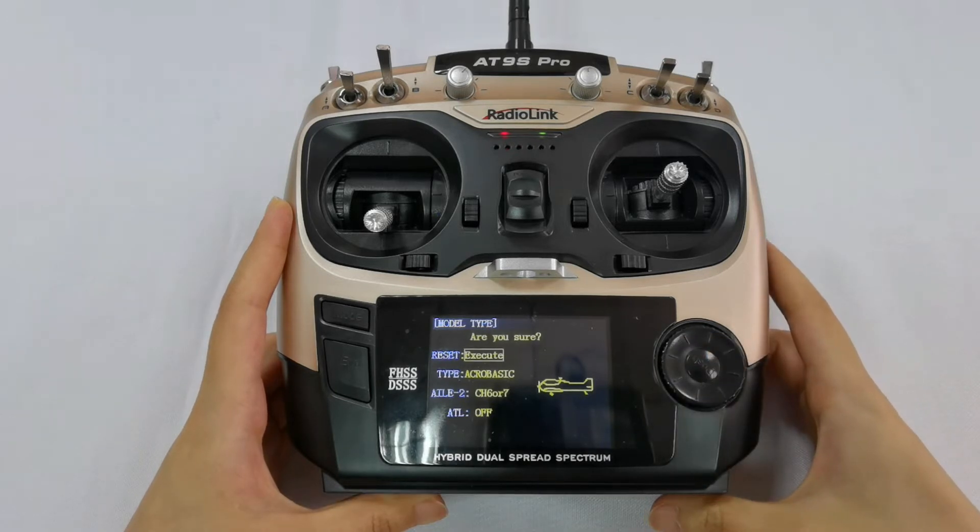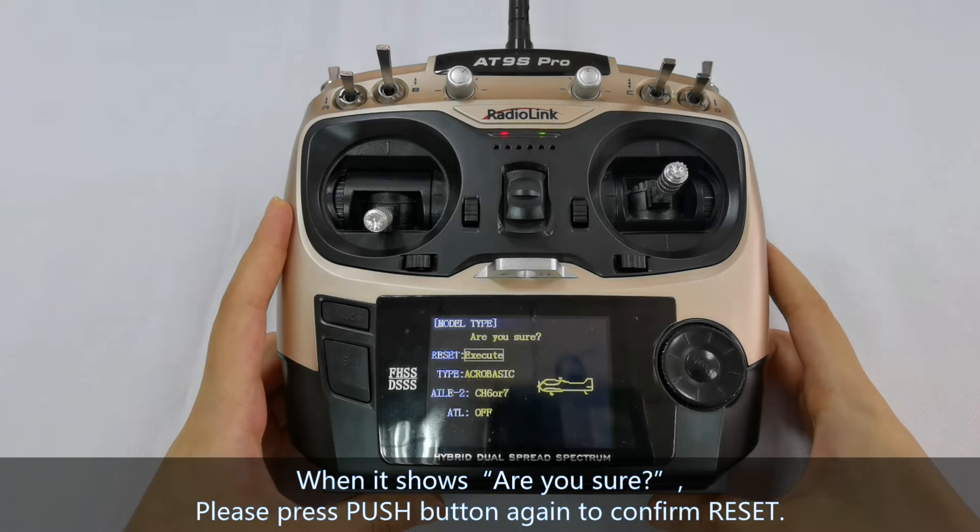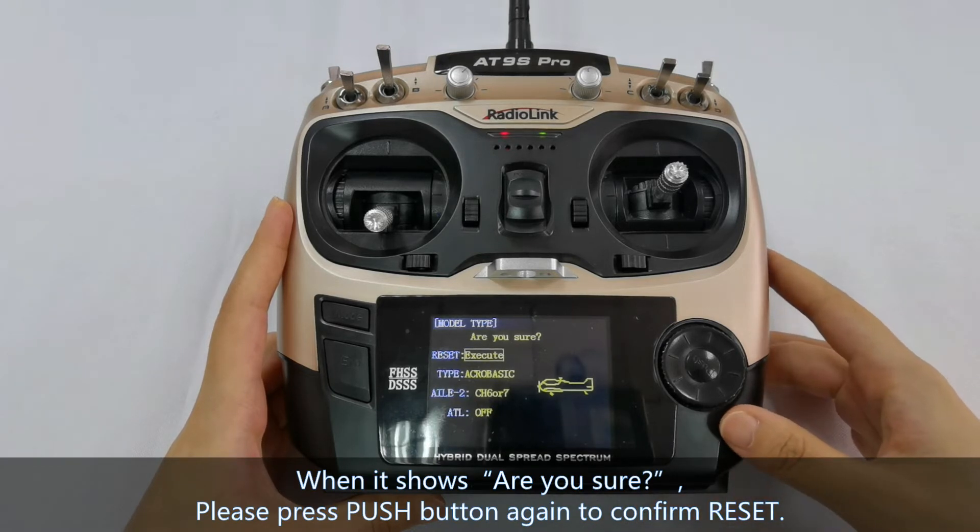It shows: are you sure? Now you need to press the push button again to confirm the reset. Otherwise, the reset will fail.